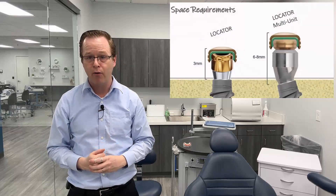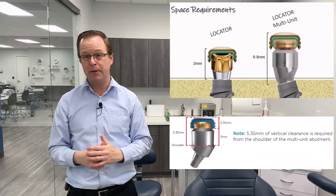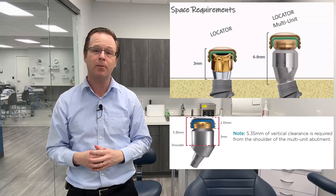That's a really cool thing that I know I've used, and other industry leaders like Dr. Joe Massad and Dr. Javier Saab have used in their clinical practices. The biggest negative of using the multi-unit locator is the amount of space required for the parts — it adds an additional three millimeters of height and space, which can sometimes be problematic with our prosthesis.